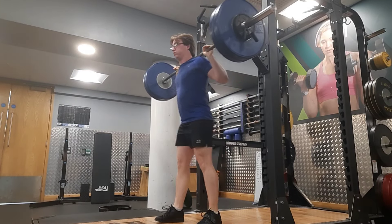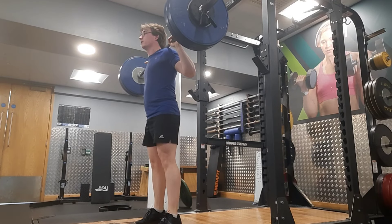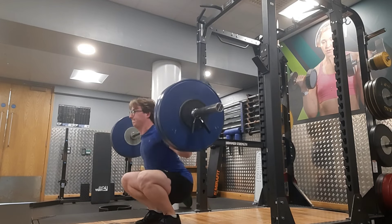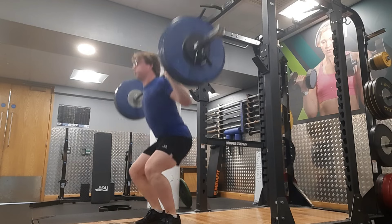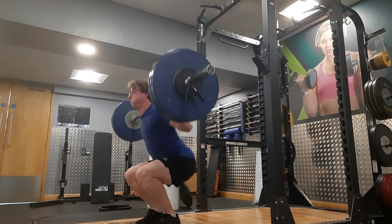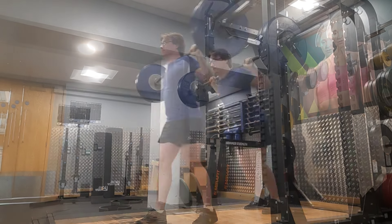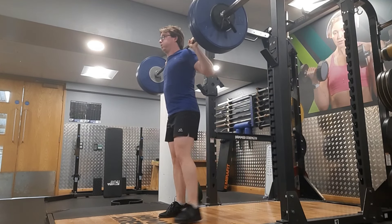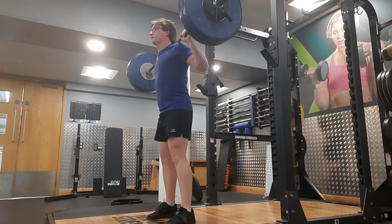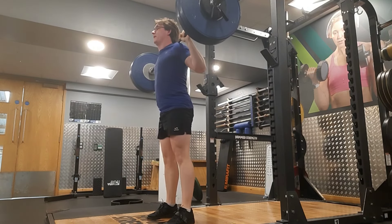I also did a PR on my back extension, same as last week — 60kg for three reps. That felt quite heavy but really good. The setup is really awkward because I'm using dumbbells; there's no other way to load plates. I could use a plate with a handle but then I'd have to balance them. I could use a chain and wrap it through plates but that's very awkward. I'd love a proper back extension like Pete Rubish uses where I could load a bar, but I'm in a commercial gym so I just have to work with what I've got.